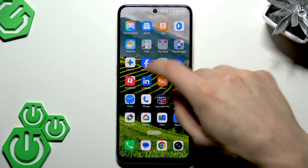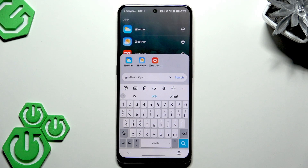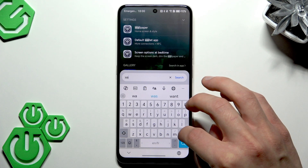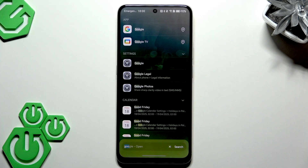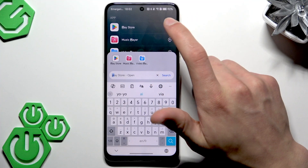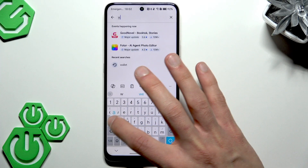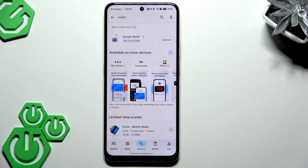If you don't have Google Wallet on your phone, you can download it from the Play Store — it's actually not pre-installed on your device. Find the Play Store in your apps menu, search for Google Wallet, tap Install, and wait until it is installed on your phone.